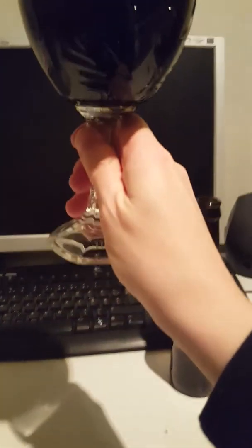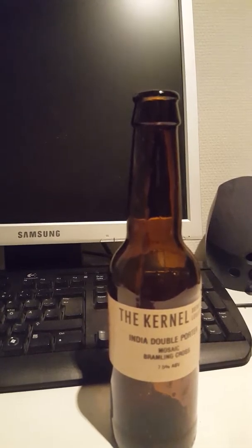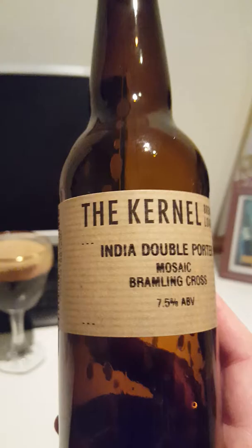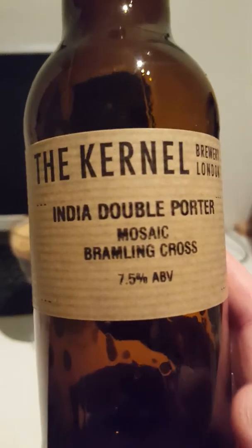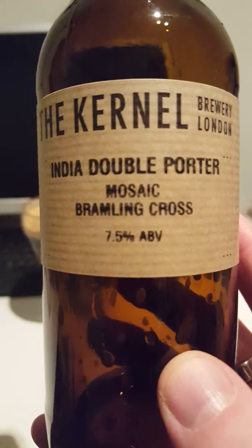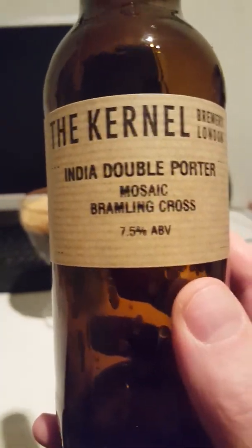Let's go for another one - cheers! Yeah, the Kernel Brewery definitely pulls it off - those flavors don't clash together, they're kind of intertwined instead. It's a very nice porter with classical porter notes, a little bit of chocolate, coffee, and then that hoppy bitterness comes along. It kind of goes together pretty well. I really like that. Pretty nice, interesting beer.